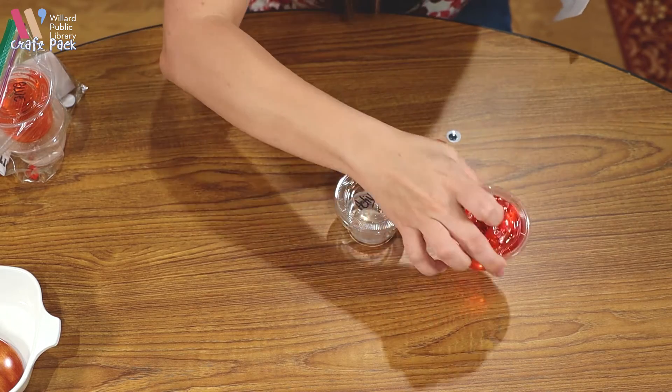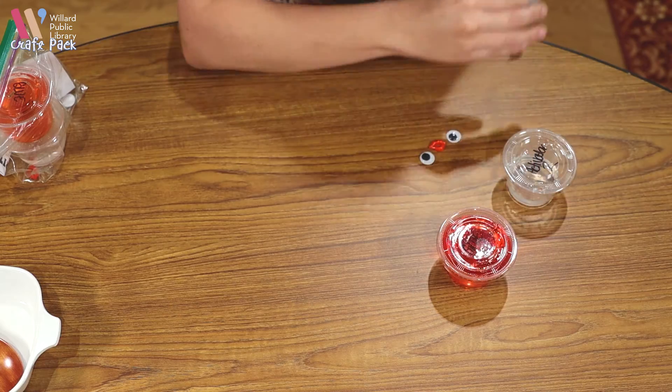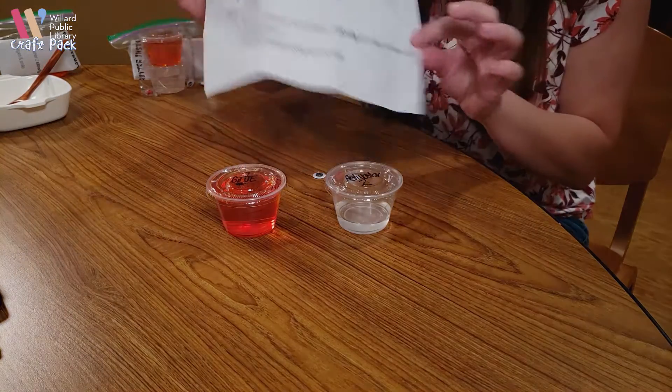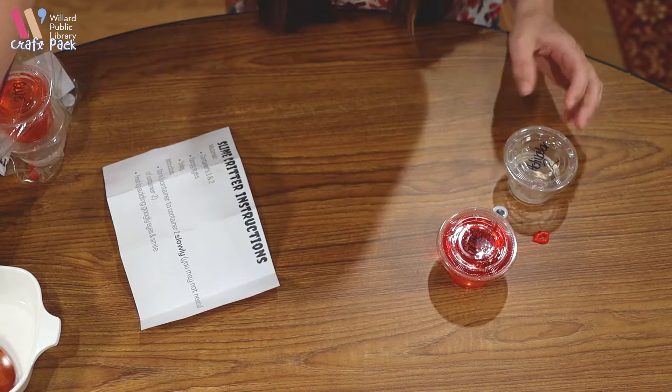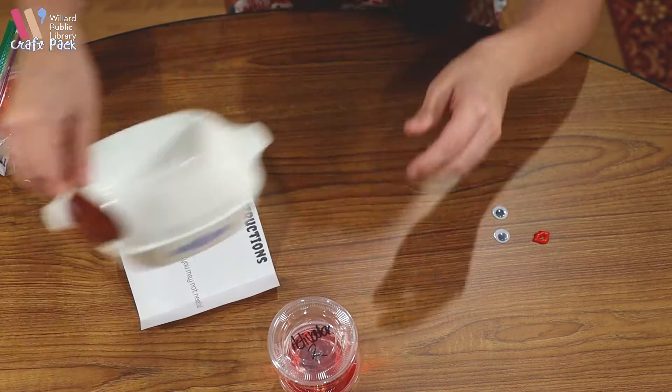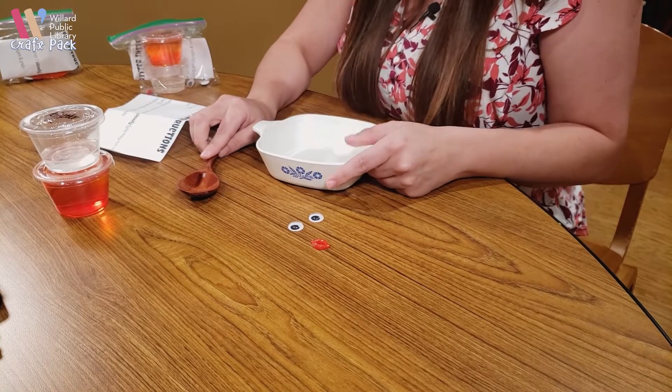You will have your glue (number one), your activator (number two), your instructions, and your googly eyes and mouth. I will be using a bowl and a mixing spoon, but you can be as messy as you want to be for this craft.